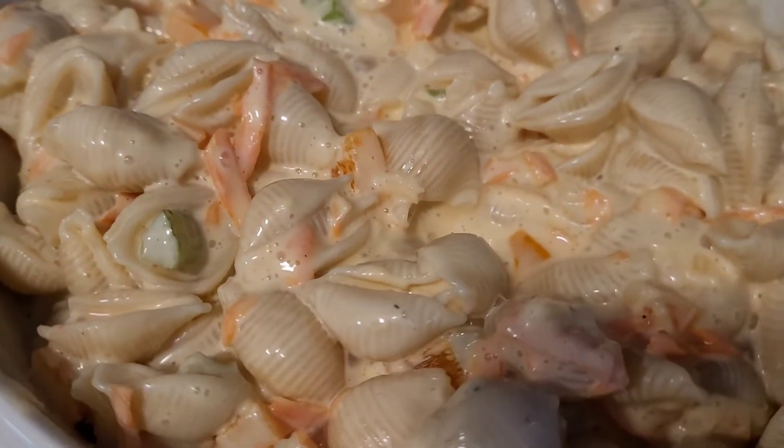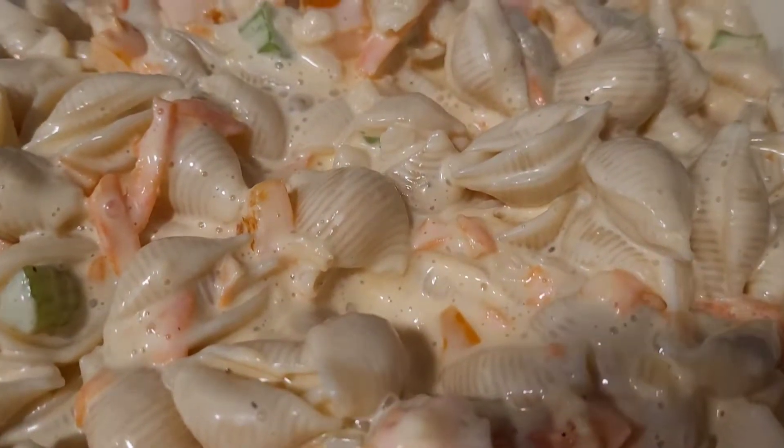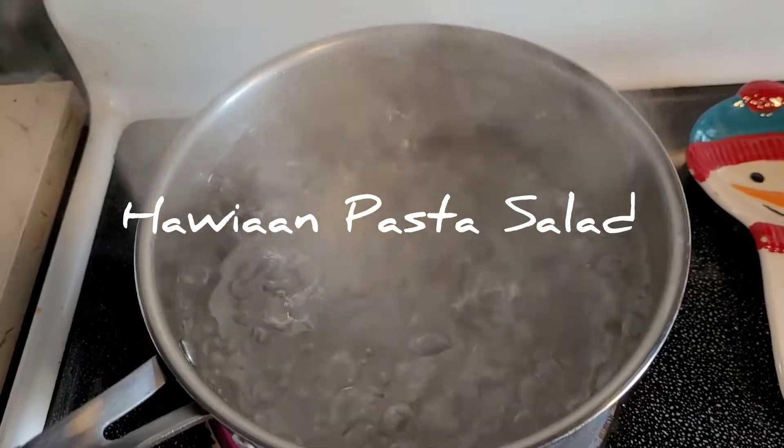Hello and welcome to The Happy Homemaker. Today I'm going to show you how to make this Hawaiian pasta salad.